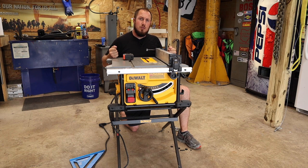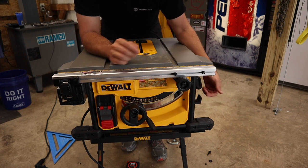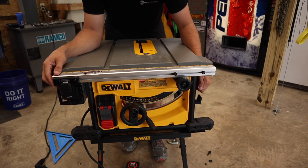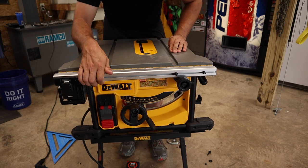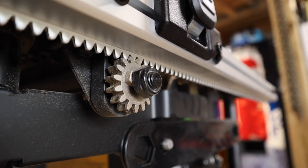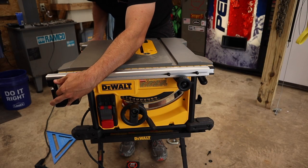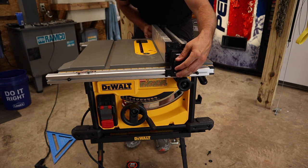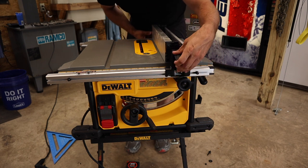Let me bring you in close and show you some features I like and don't like. Let's first talk about the fence system. It has a nice release lever and lockdown lever on the right-hand side of the saw. Once you lock it into place, it is very positive — it's not going anywhere. Once you unlock it, this rack and pinion system moves very easily back and forth. In the storage position, the fence stores underneath the left side of the saw and can easily be placed on one of two detents.